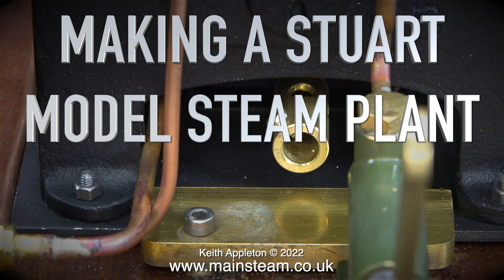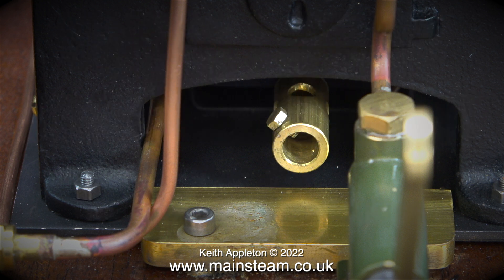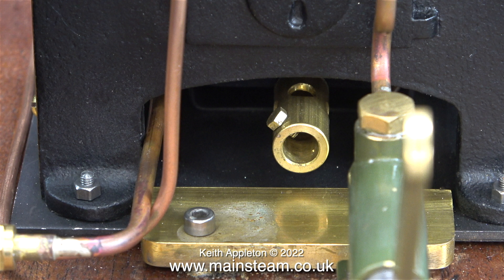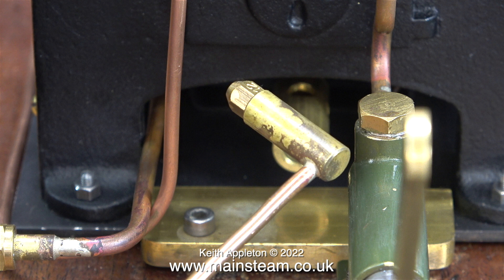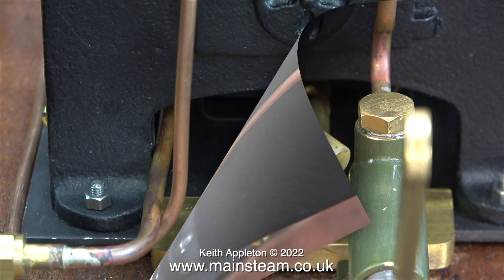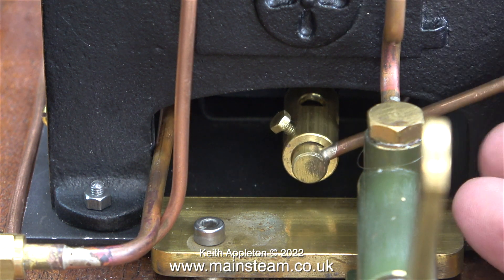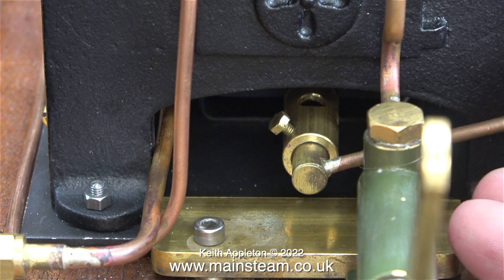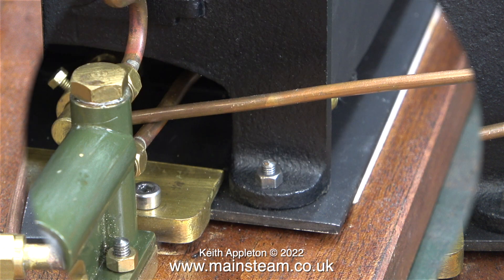Making a Stuart model steam plant, part 72: the gas pipe connections. The gas burner is on its mounting and all I need now to raise some steam is a gas supply. You can see the venturi which is the inlet to the gas burner, and this is the gas jet — a number 12 gas jet. This should work well if it's in the correct position. In a previous episode I tested the gas burner with this number 12 jet; the position of the jet in the venturi tube is very critical. Please re-watch episode 56 for more details about setting up the gas burner.